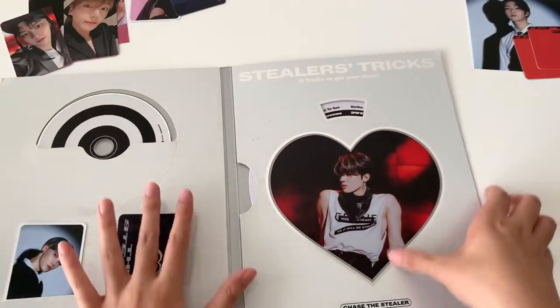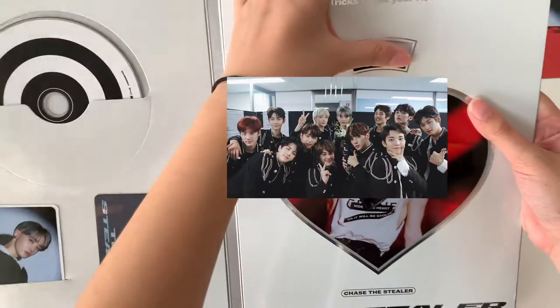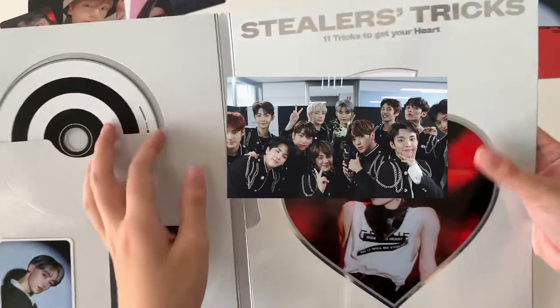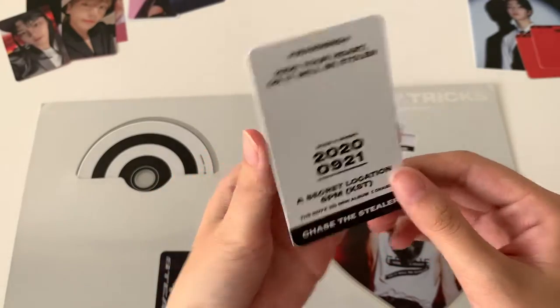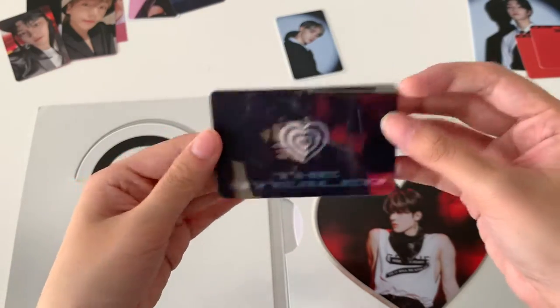I got Eric — wow, am I getting all the different members? Also, I forgot to show in the previous one, but you're able to move this item and there are different members' names and tricks on it. I got Eric, then I got Neal. I think I'm getting every single member, which is really good. And then next — oh my god, I got Sonu! I'm really getting all the different members, I freaking love this.